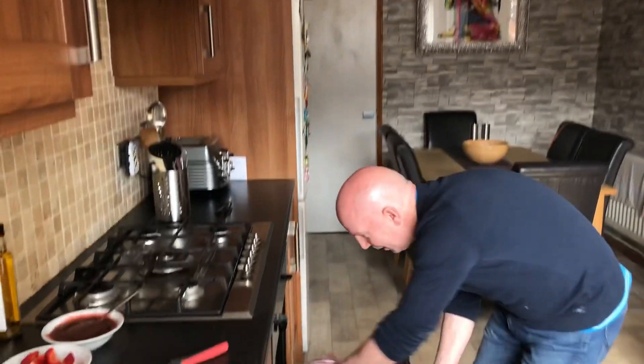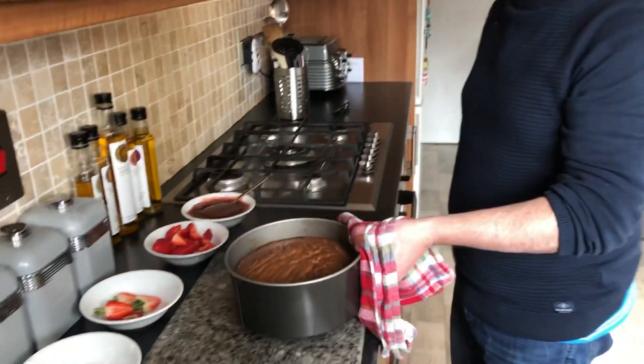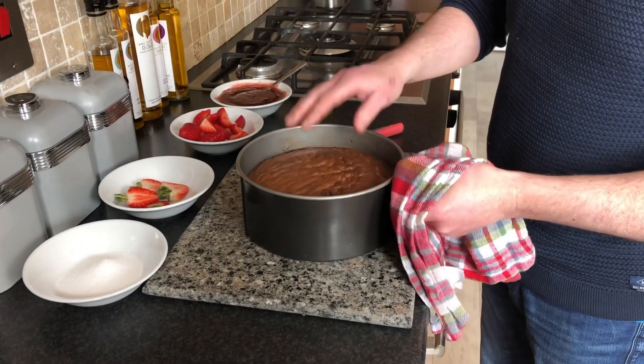Okay folks, we're after 40 minutes at 180 degrees. That's our Victoria sponge ready. We're just going to let it cool down now and then we're going to cut it and decorate it.